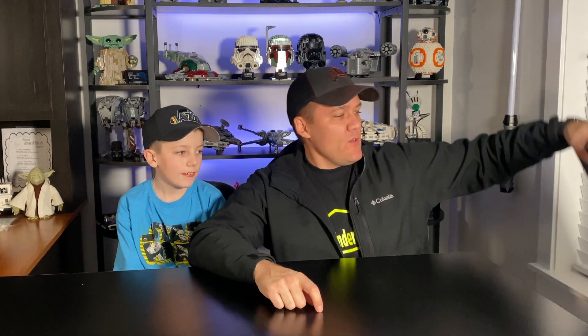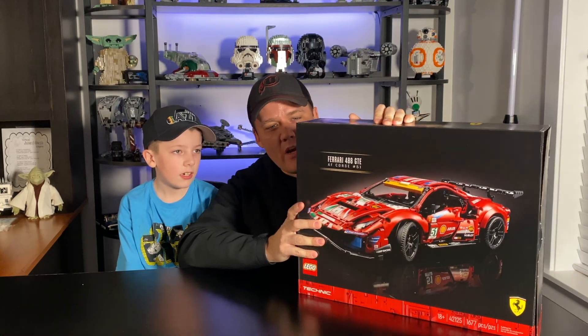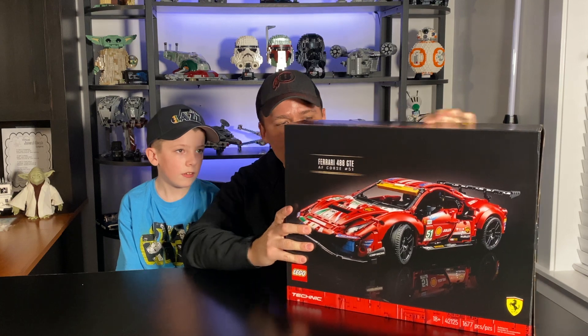What's up everybody? I'm Jackson. And I'm Kenny. And we are JK Builders. Today we are doing a review of the Ferrari 488 GTE AF Corse number 51.